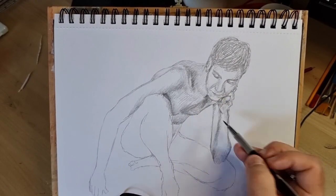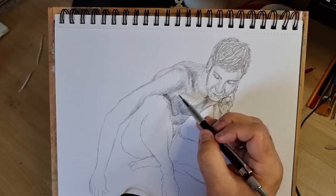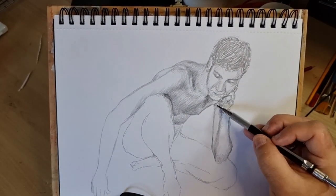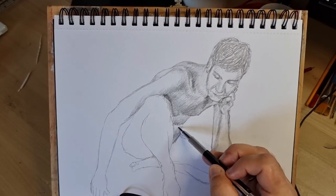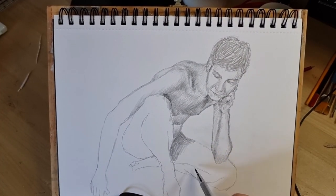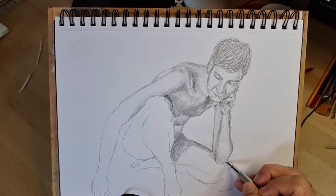The chest and stomach area is pointing very much downwards and it's in shade quite a lot — you'll see that it gets darker throughout the drawing. There's a cast shadow here from the light that is shining on the model.